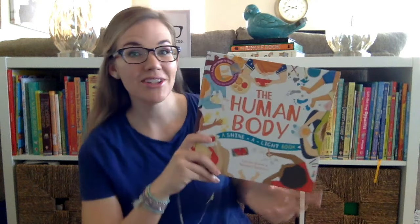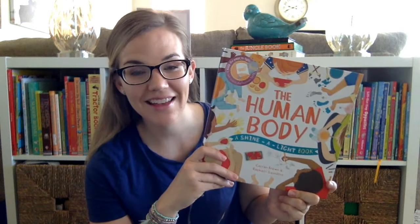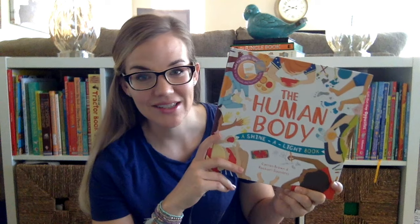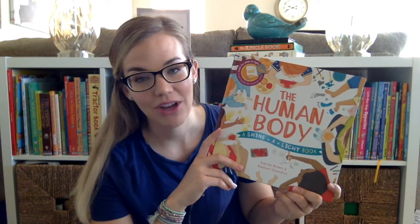Hi guys! So let's start by talking about one of my favorite books, and that is any of our Shine A Light books. I love our Shine A Light books. They're nonfiction, and we all know that Usborne does nonfiction better than anybody else, and they're engaging for every age.